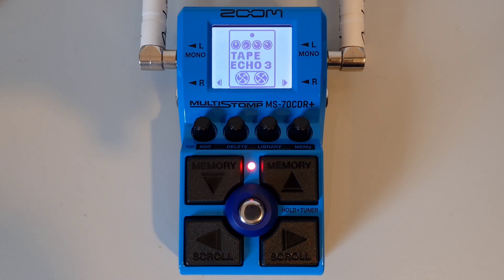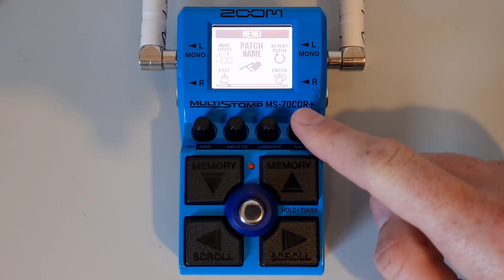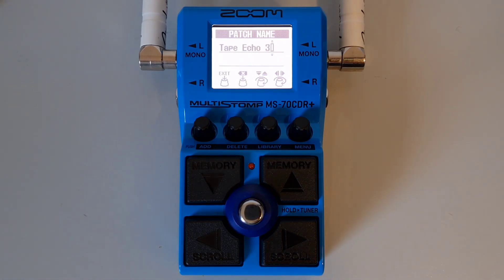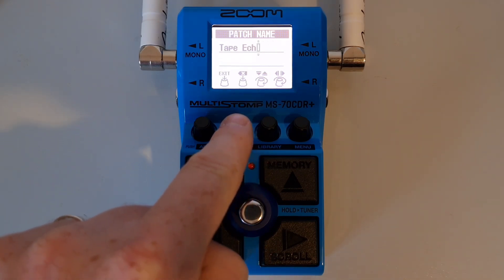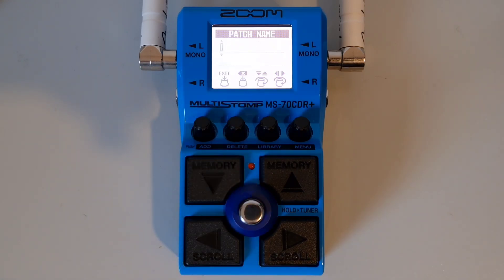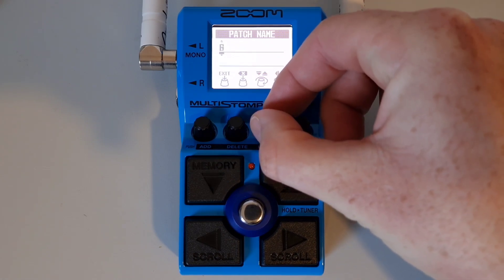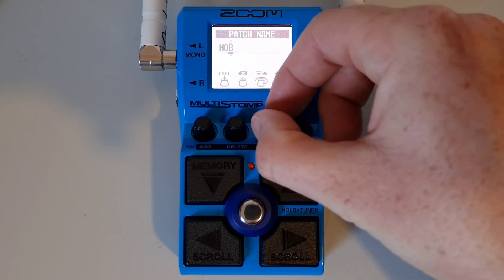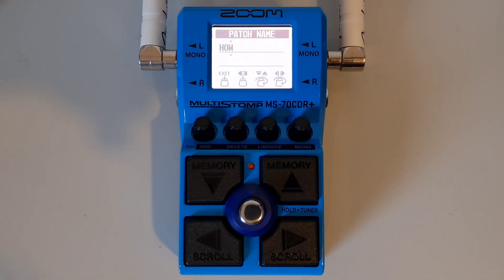This is part sixteen: How to change the name of a patch. Once you're on the patch you wish to rename, press down on the menu knob, then turn the knob until you see 'patch name' and press down to enter. To delete a character, press down on knob number two; to delete all characters, press and hold knob number two. To move the cursor, turn knob number four. To change the character, turn knob number three. When finished, press down on knob number one to confirm the name change.